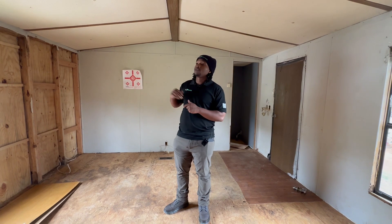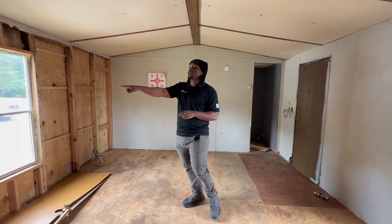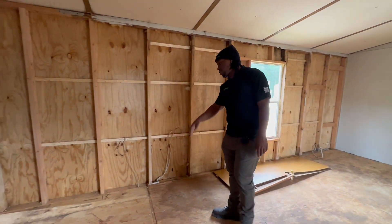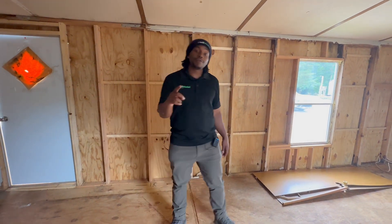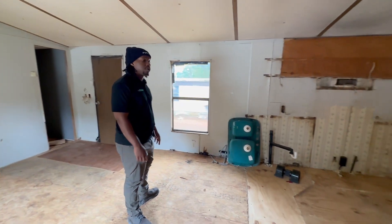Walking inside of the house, the first thing we want to put on our notepad is we're gonna need some wall panels. If you look to the right, you might need some insulation too. It looks like they already ran some wire in here, but you can run some brand new wire. So insulation, wire, and wall panel — go ahead and put that on there.